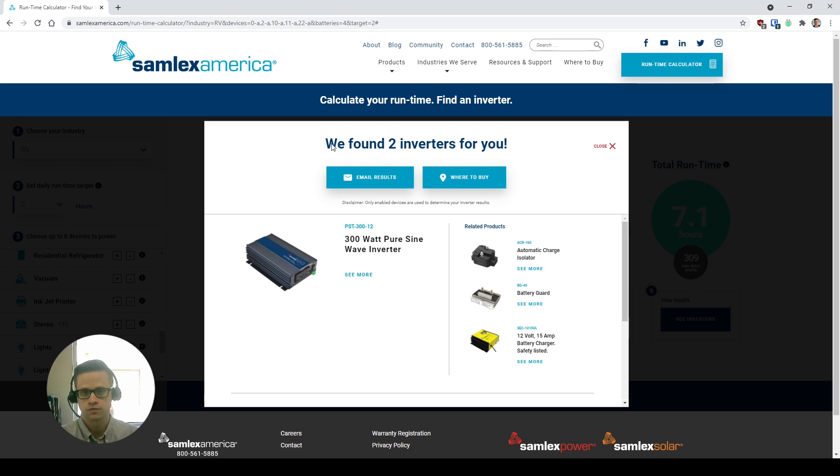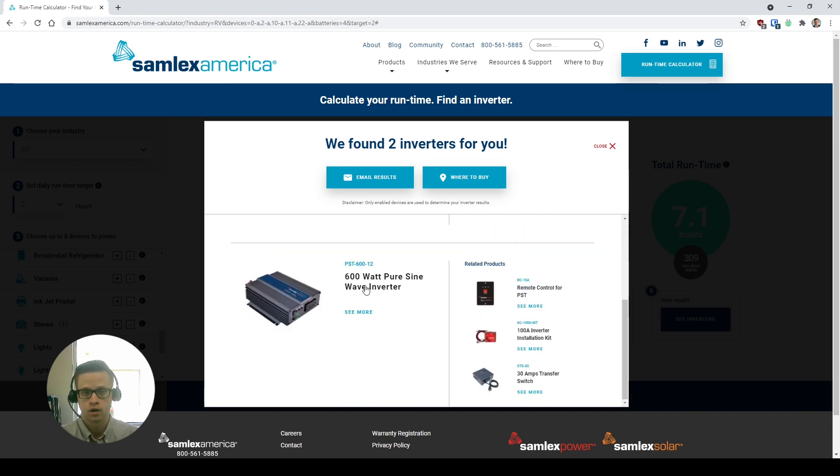Here it's showing that it's found two inverters that are going to work with our needs. In this case, it's our PST 300 — our 300-watt pure sine inverter — or our 600-watt pure sine inverter from the same PST series if you'd like to oversize. In addition to just the inverter, it's also going to show us recommended products like a remote control, an installation kit to make the wiring easy, and even a transfer switch if you'd like to hardwire this into your system.